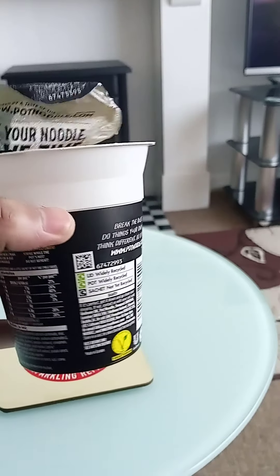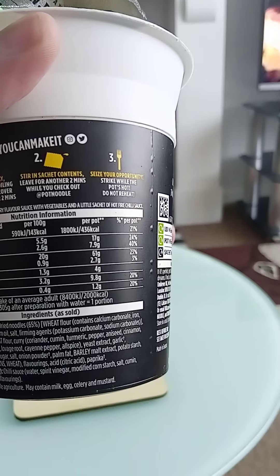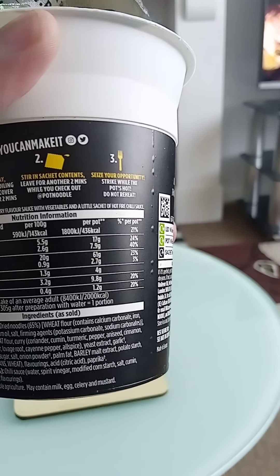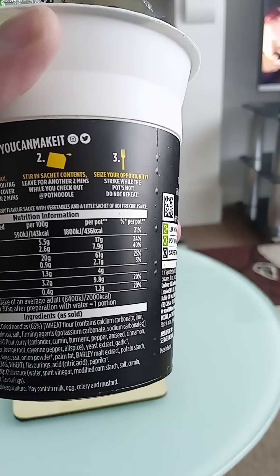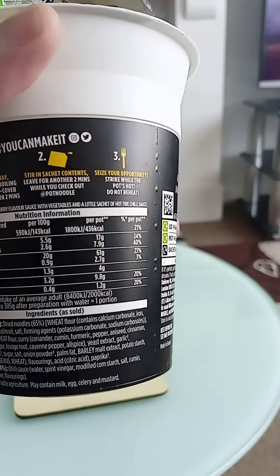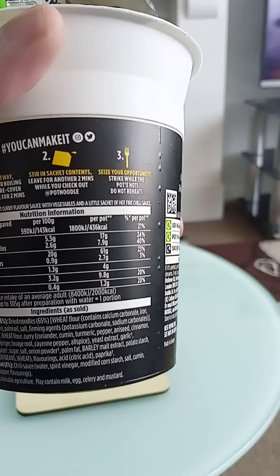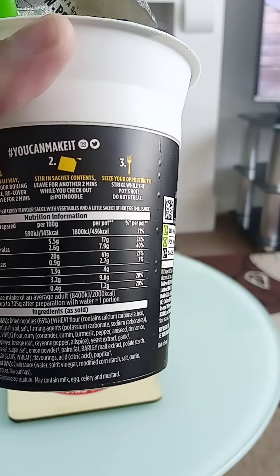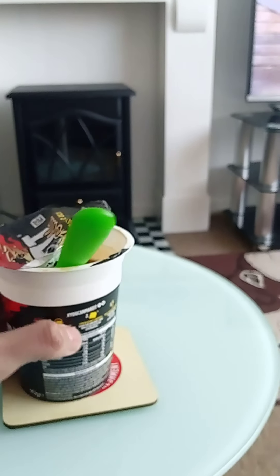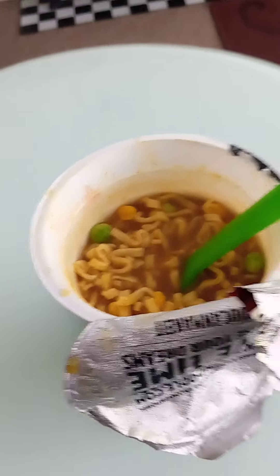Looking at the ingredients: dried noodles, wheat flour, palm oil, salt, coriander, cumin, turmeric, pepper, aniseed, cinnamon — there are a lot of ingredients. Also Asian and Indian spices: ginger, lovage root, cayenne pepper, sugar, salt, and onion powder. Quite a lot going on.